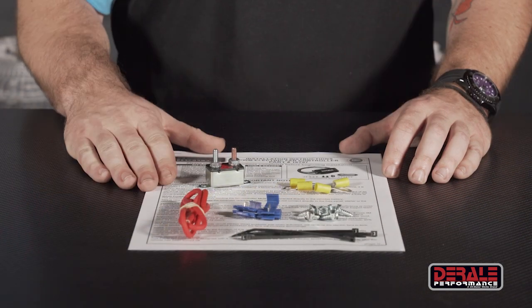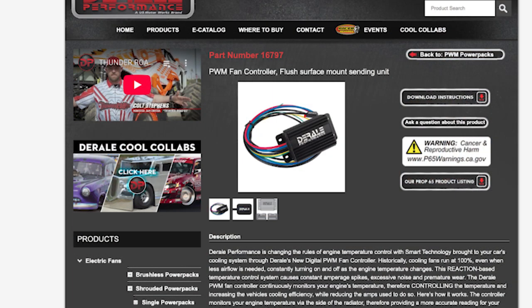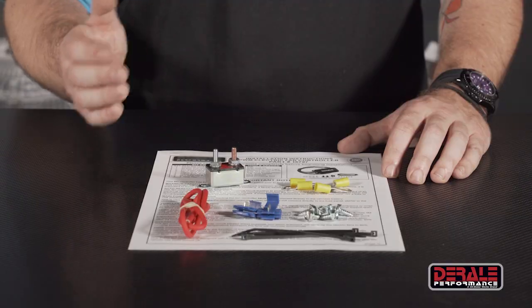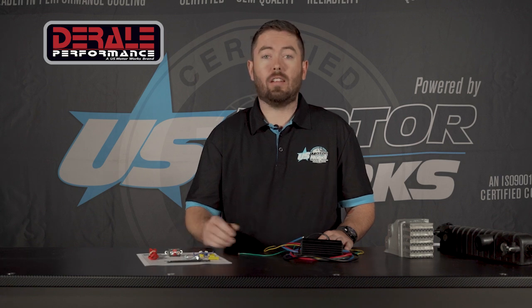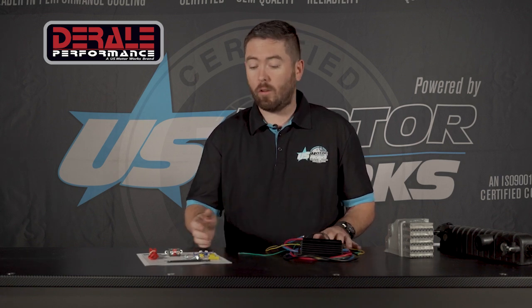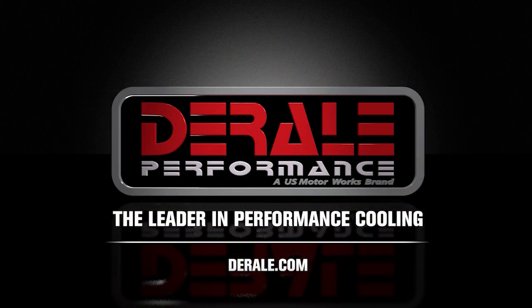And finally we have the instruction sheet, which comes in every box and is also listed on derale.com under the 16797 part number, where you can review the installation requirements. Make sure you're up to the task and lay everything out prior to beginning. Most people aren't necessarily fans of some of these included materials, but this is just a general install kit for everyone on the market. You're more than welcome to cut and solder or use any connectors you may have yourself — whatever you want to do is going to be acceptable for this unit.